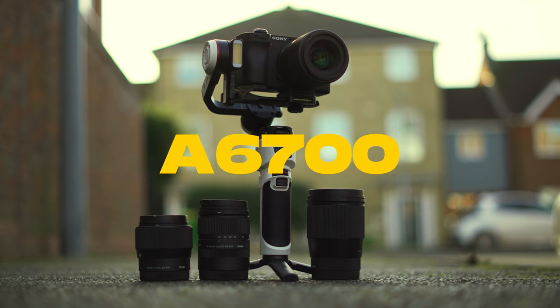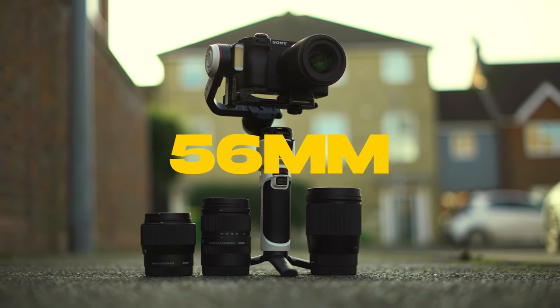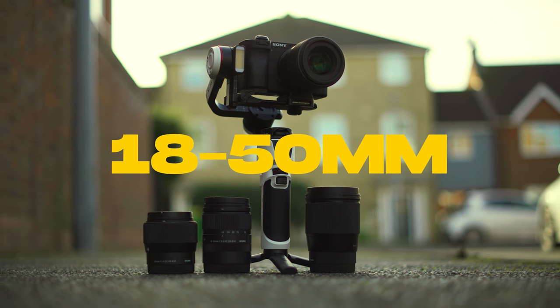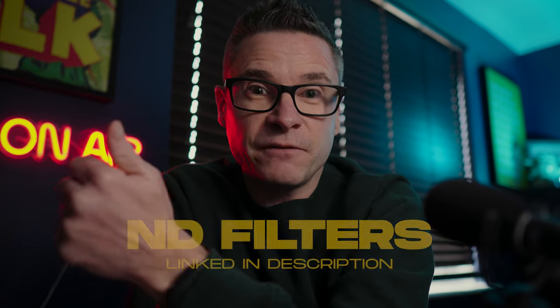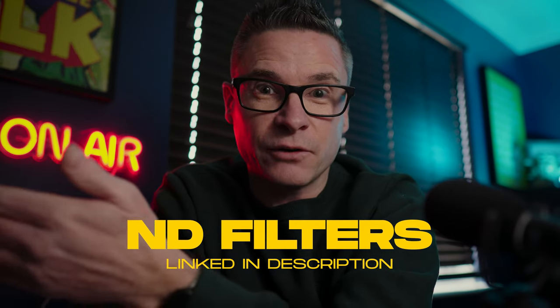In this video we're going to be taking a look at the Zhiyun Crane M3s, and in particular how well that gimbal works with the Sony a6700 when paired with three Sigma prime lenses: the 16mm, the 30mm, and the 56mm, as well as the 18 to 50mm f/2.8 zoom lens. A quick note before we get into the test: I'm using an ND filter on all the lenses because I'm shooting in S-Log3. This is completely unsponsored and unbiased — I've not been sent any of this gear, it's all my own stuff that I bought with my own money.